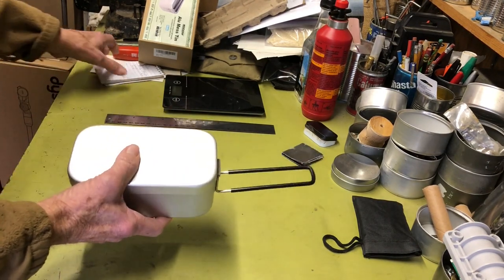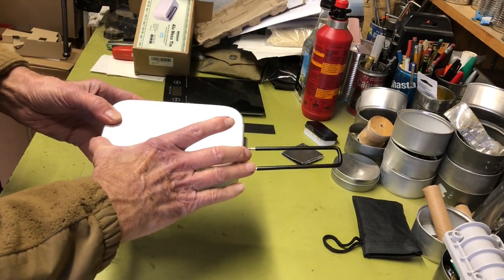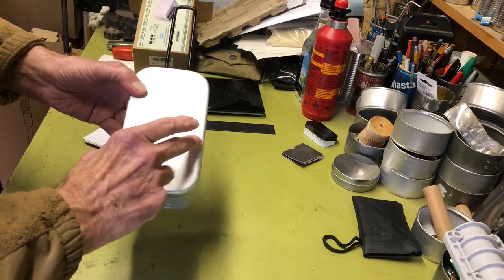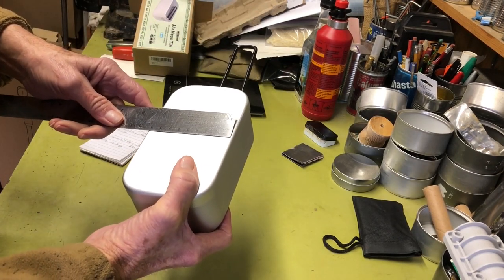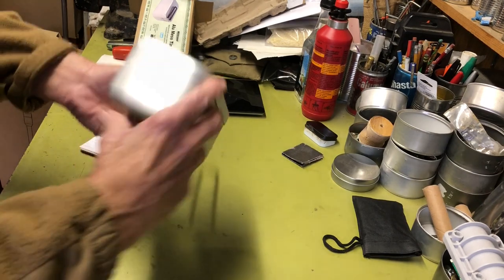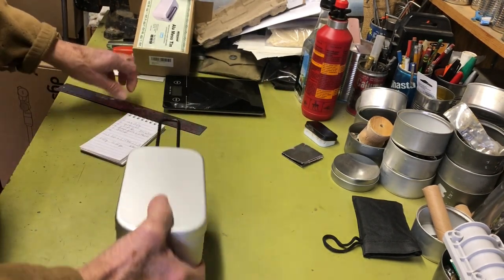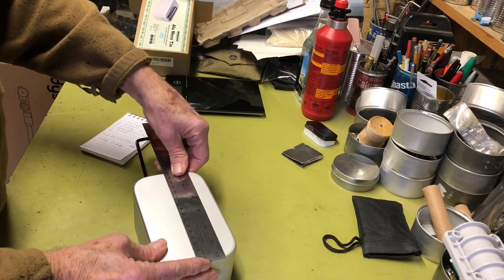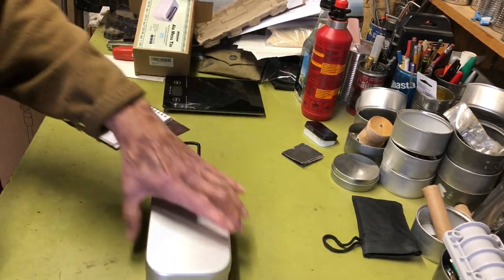Size wise, the outside dimensions are 6.5 inches or 165 millimeters across, about 3.74 inches wide — roughly 950 millimeters — and depth is about 2.64 inches or 67 millimeters. Let me double check — yes, it's 165 millimeters. So anyway, those are the dimensions on this thing.